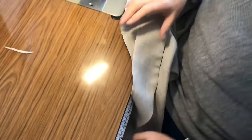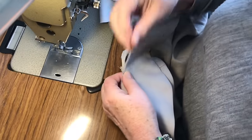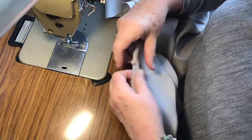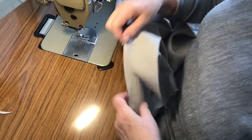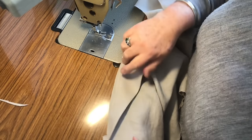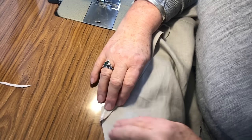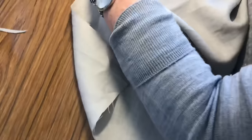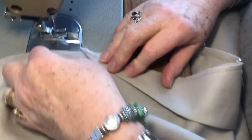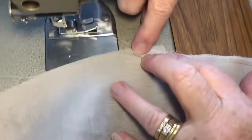Is that the centre front or the centre back? This is the centre front. So we match up all the notches to the neck — because this can stretch as it's cut on the cross, which is a very good point. So you start a centimetre in — that's the centre front.